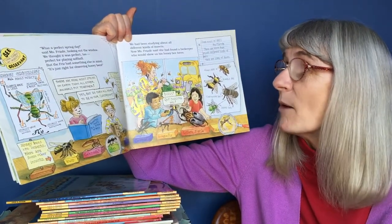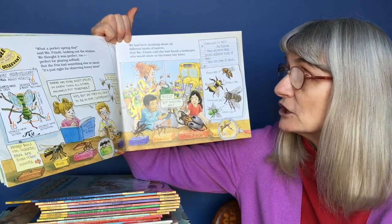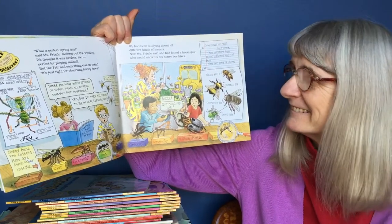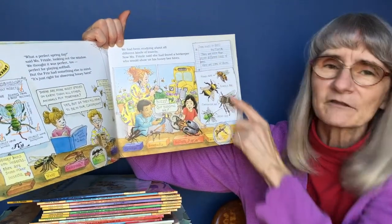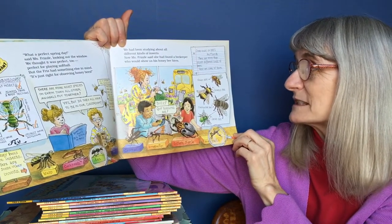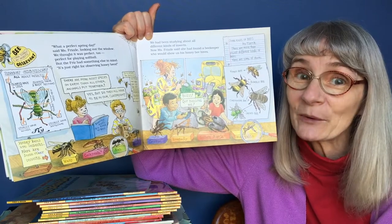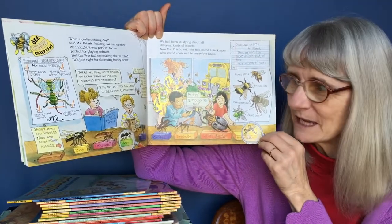We had been studying about all different kinds of insects. Now Miss Frizzle said she had found a beekeeper who would show us his honeybee hives. Some kinds of bees by Flory: there are more than 20,000 different kinds of bees. These books have a lot going on on each page, so I'm going to have to take some time on each page for you.